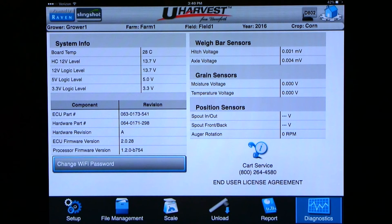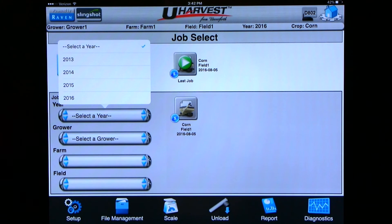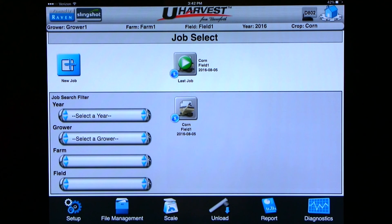There are more troubleshooting tips in the operator's manual and on youharvest.net. On the home screen is where we can resume old jobs. If we want to go to the most recent job we can click on the last job button, which is always at the top middle of the screen. If we want to go back to a previous job we can use the job search filter, which filters by year, by growers, by farms, and by fields. You are now able to run the uHarvest data management system to its fullest capacity using a tablet. If you would like to run uHarvest from a virtual terminal screen please see the uHarvest VT operations video, and please see the uHarvest data download video to see how to download your uHarvest data. Thank you.